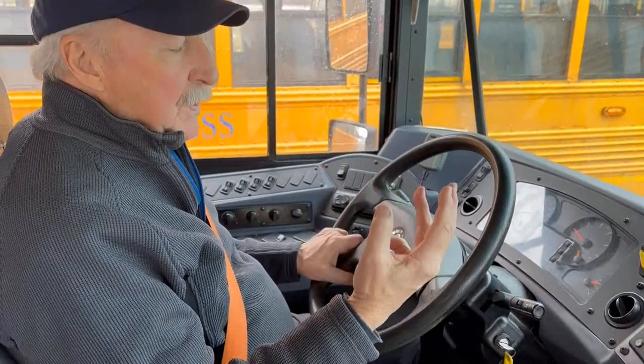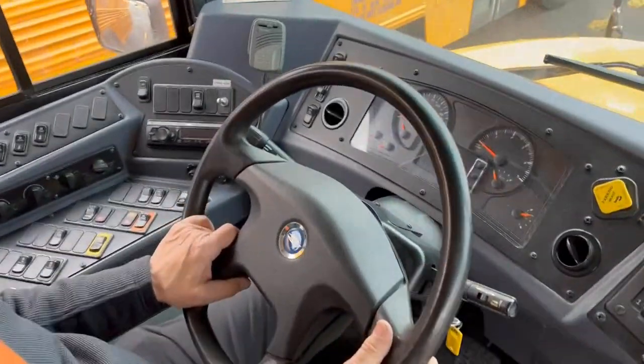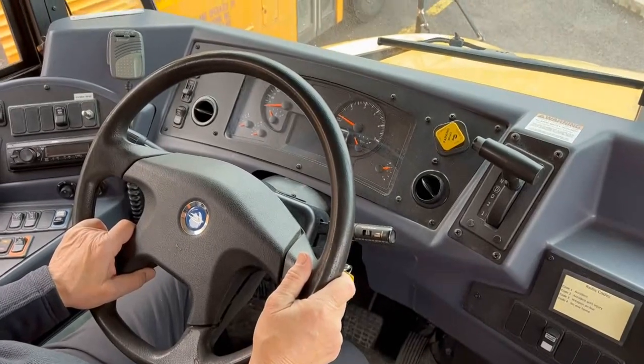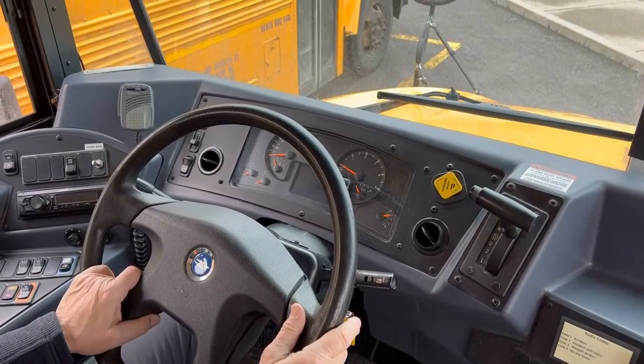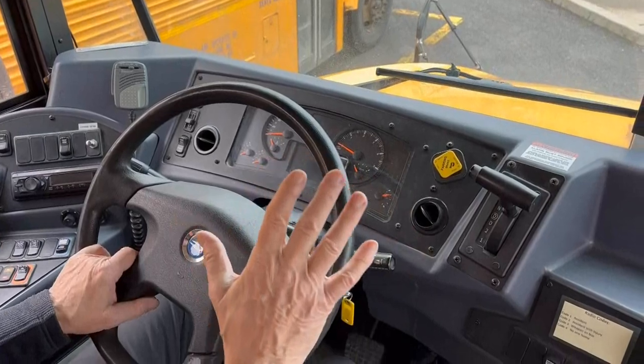We do the air brake tests with three tests. The first is the static brake test, the second is the applied brake test, and the final is the spring brake test. For the static brake test, we sit steady.